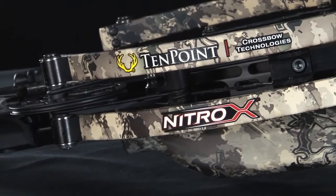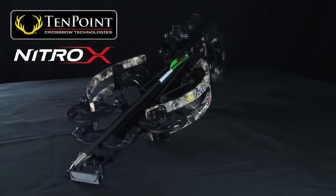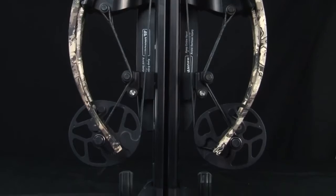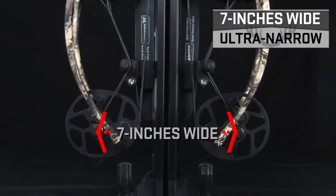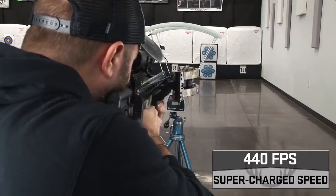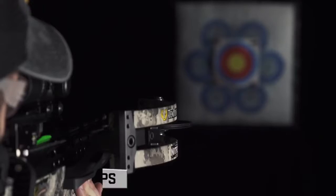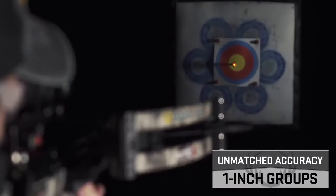The fastest and most compact crossbow has arrived. Introducing the Nitro X from TenPoint. Measuring an ultra narrow 7 inches wide, the Nitro X unleashes supercharged speeds up to 440 feet per second, generating jaw-dropping kinetic energy and unmatched downrange accuracy.